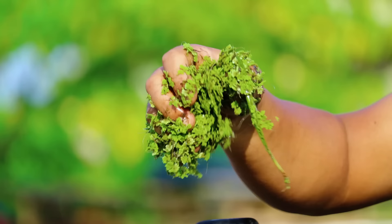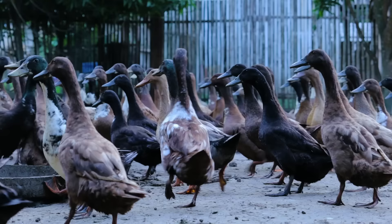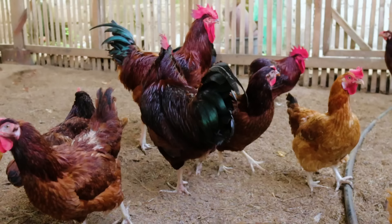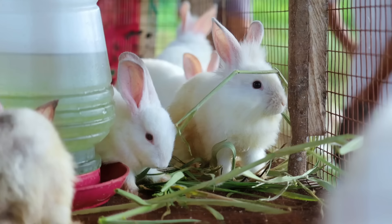If we're going to operate the farm, we have to think of ways on how to minimize the food expenses in order to maximize our profit, and one of those things that I have in mind — which I've tried and it's proven — is the Azolla production.